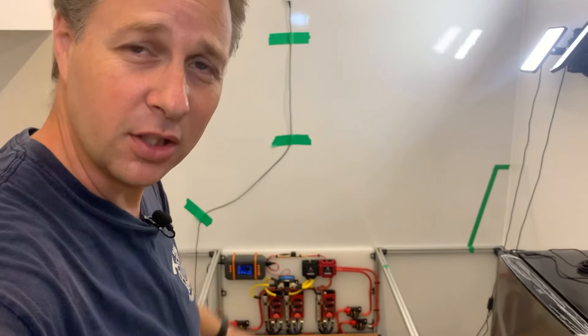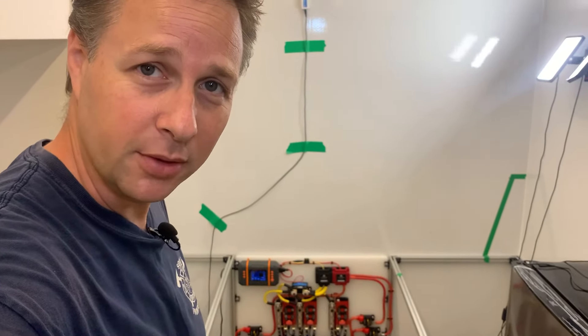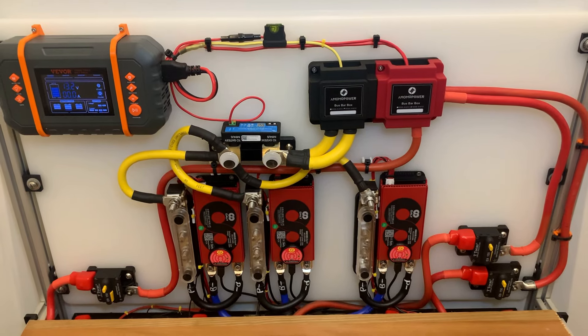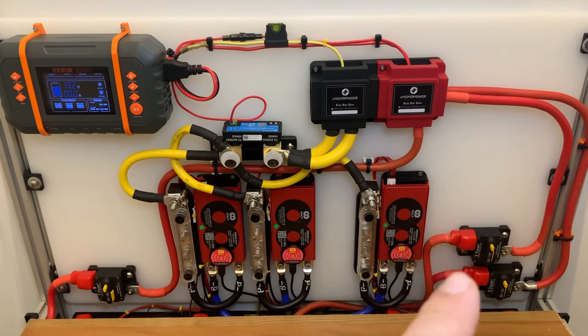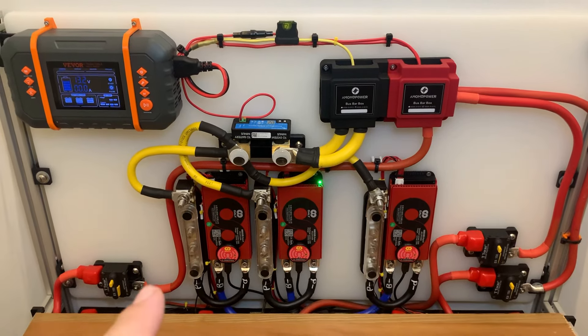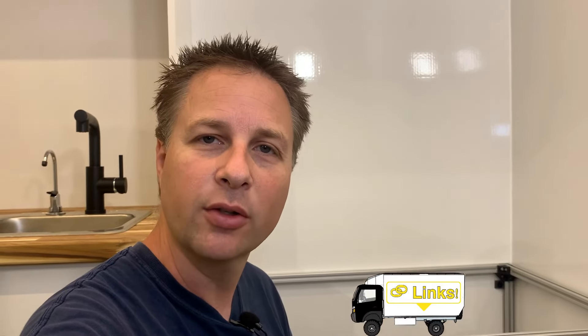The first thing I'm going to do before I die twice of heat exhaustion is finish up something that's been bothering me on the electrical system. When I was putting together the main electrical distribution system, I ran out of these little boots that cover the positive terminals. So I'm missing one here, one here, and one there. Of course, if you're a regular viewer, you know my answer came from Amazon.